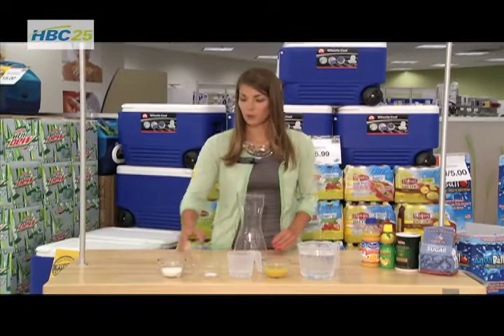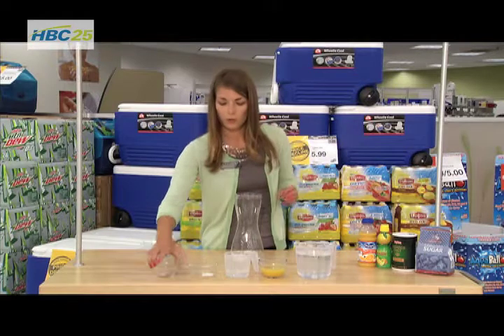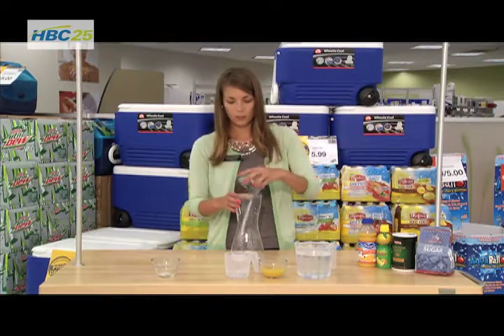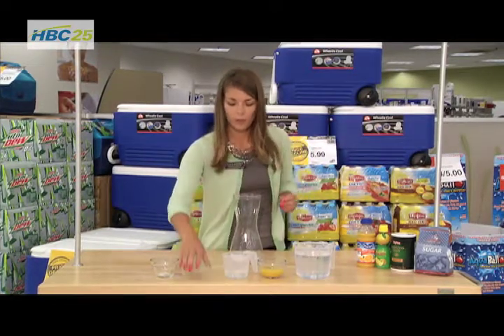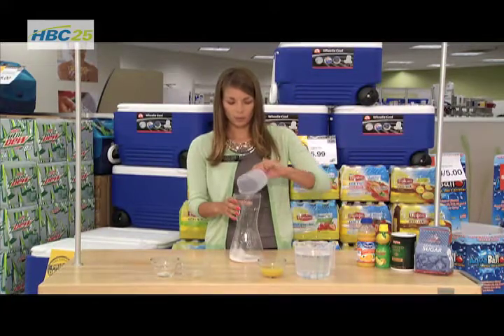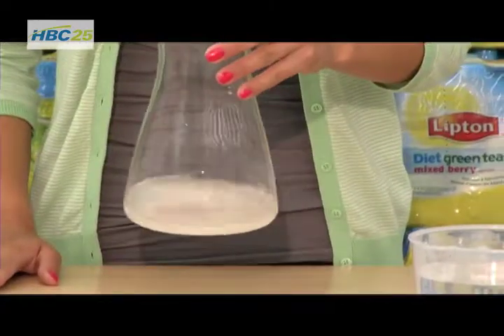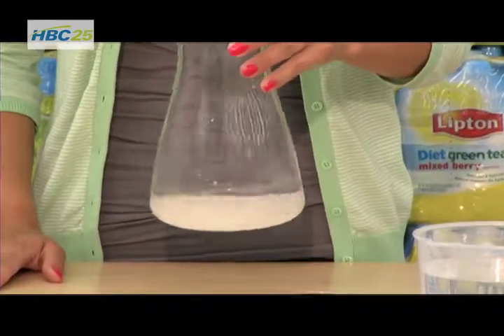The first thing you're going to do is take your quarter cup of sugar and your quarter teaspoon of salt and put that in the carafe. Then we're going to take our hot water — the reason we're using hot water is so it will dissolve our salt and sugar together. Just mix this up a little to make sure that the salt and sugar get dissolved.